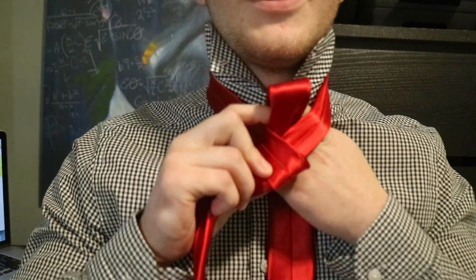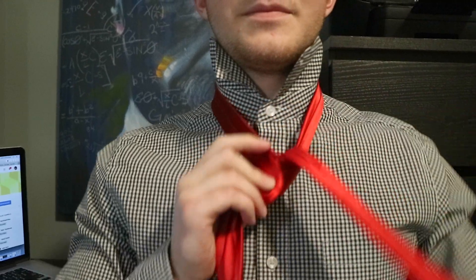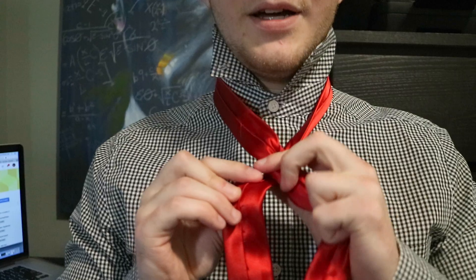Ready? Long side on the right, short side on the left. You're gonna go left under right. You're gonna go left side under. You're gonna bring the left side again across, under the right side.